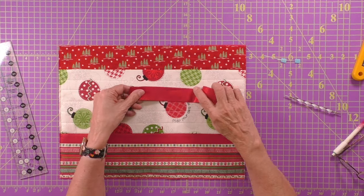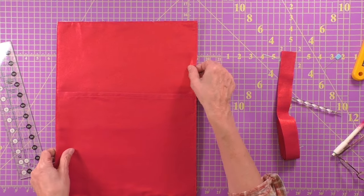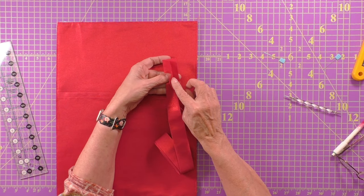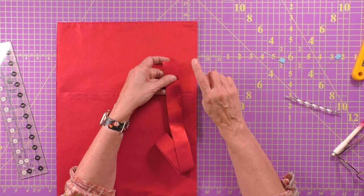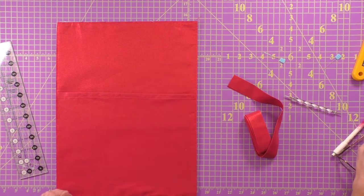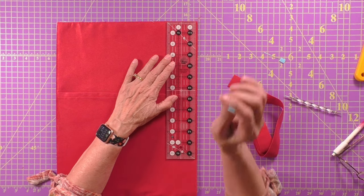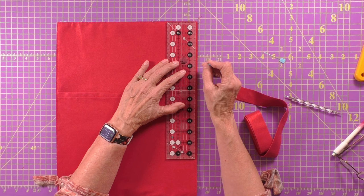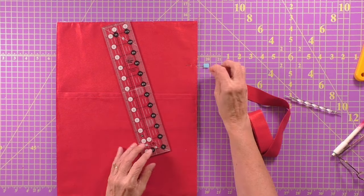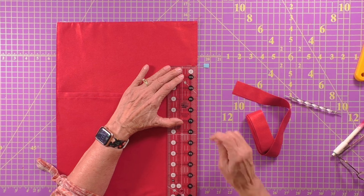Since we are sewing it on by machine, we're going to turn our top over to the back side. Then position the binding strip with the raw edges folded together alongside the raw edges of our pillow top. We want to make sure we have enough space to get the binding all worked out. First, place a pin at your stopping point — about three to four inches down from the top. For a big quilt I'd go ten inches down, but since this is small I'm only going to go four.